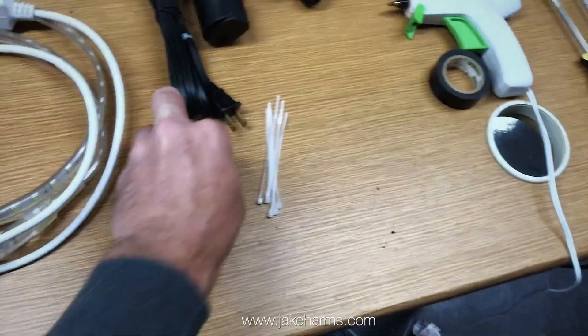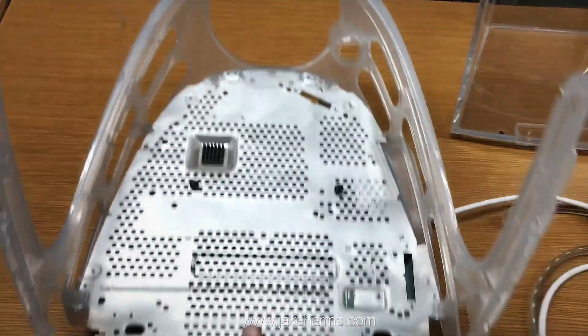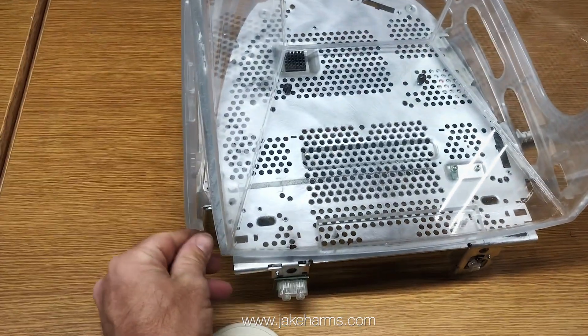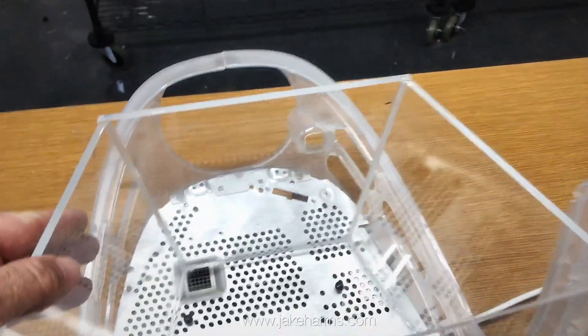The video instructions are going to show you how to disassemble your iMac, modify it into the pieces that you need, and put it back together. All you're going to do is create your assembly, get your tank mounted in here, the aquarium light comes up one side, over the top, and down the other side, and the filter mounts right back here on the back.